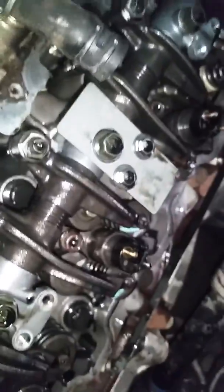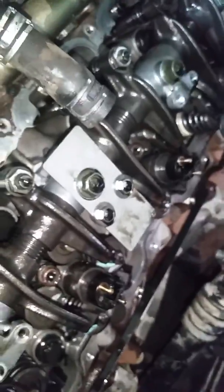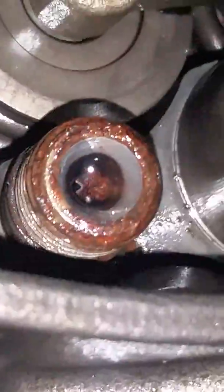So you guys out there with Duramax and others, you need to get a filter kit. That's the name of the game here. Get yourself a good filter kit. You can see that — that thing's contaminated.